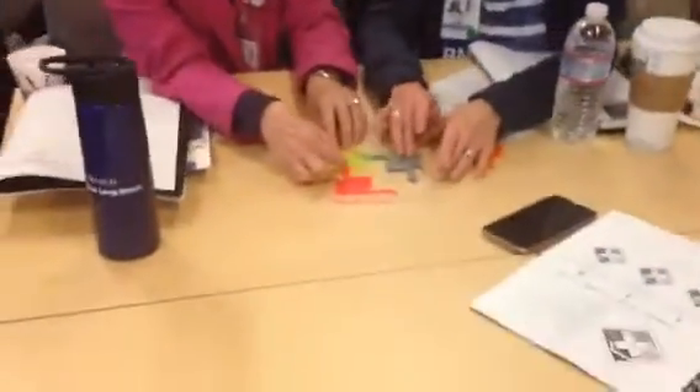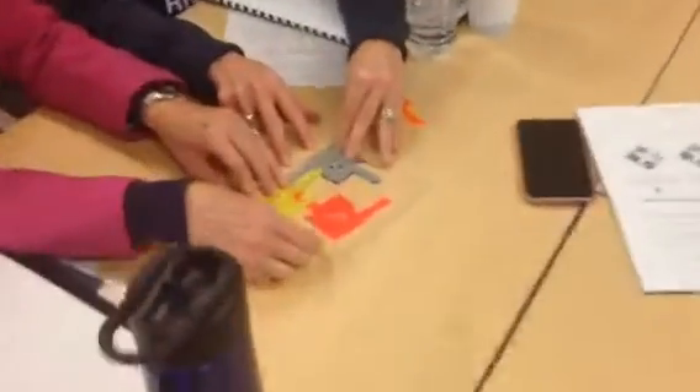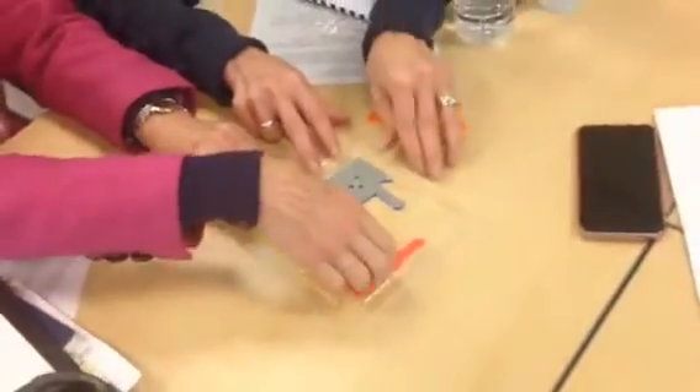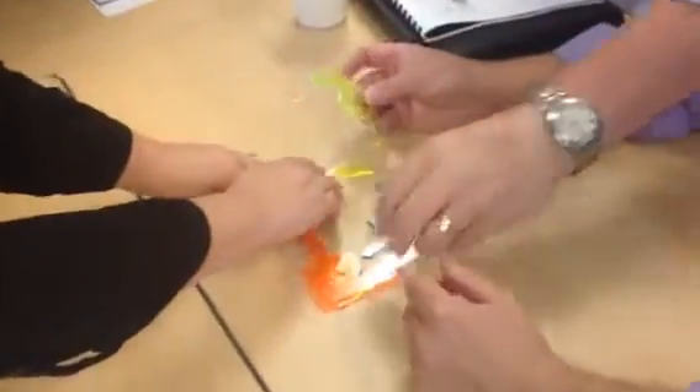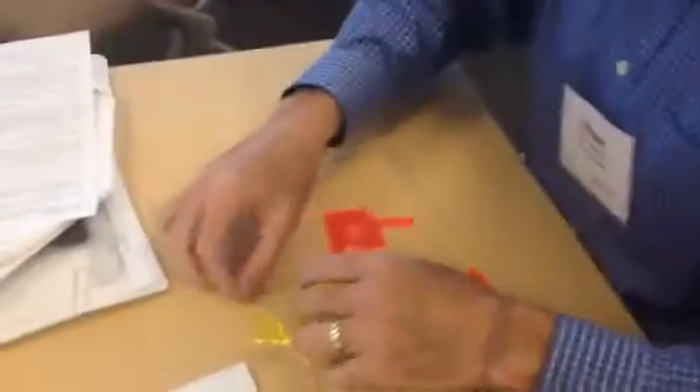Just to help you out, it's really hard when you start with the clear pieces first. This is an experiment — we've not done this before, so I don't know what the right answer is.